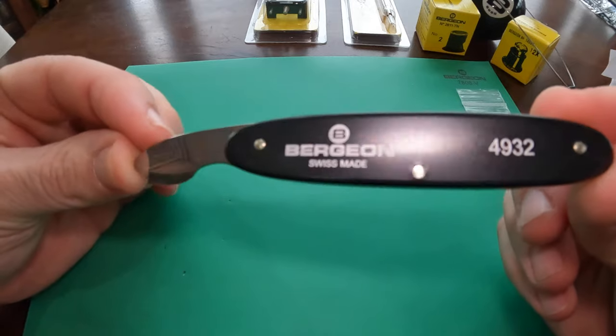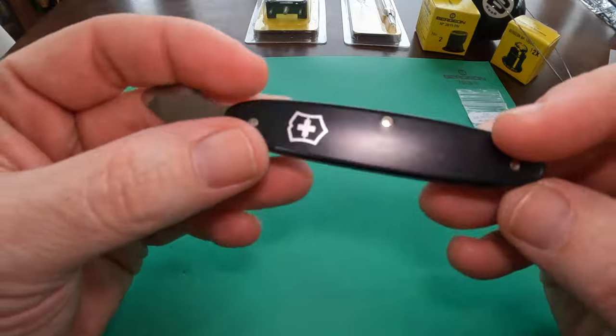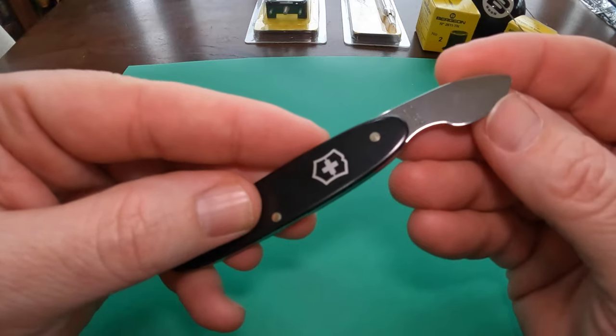As you can see it's got a single blade, relatively sharp. You don't want a dull knife to try and pop open that back, because you'll damage the watch, the case, or even the seal that's in there.